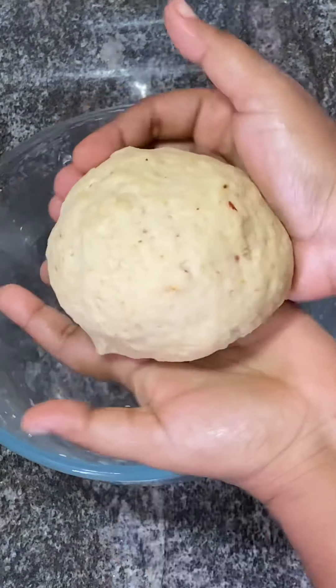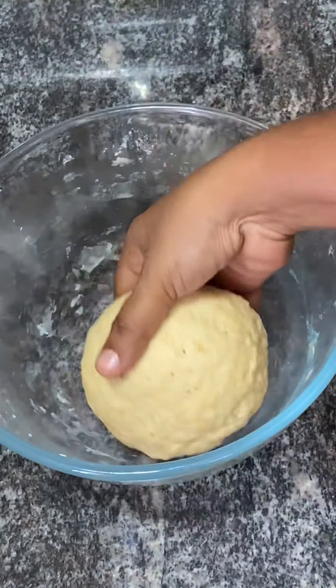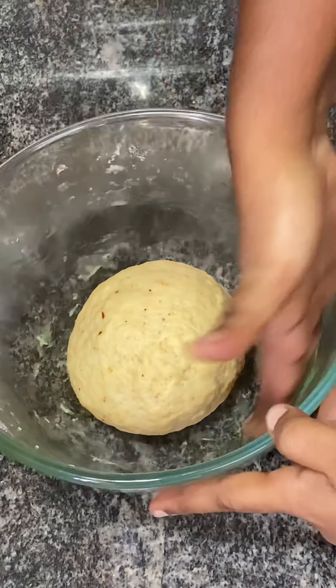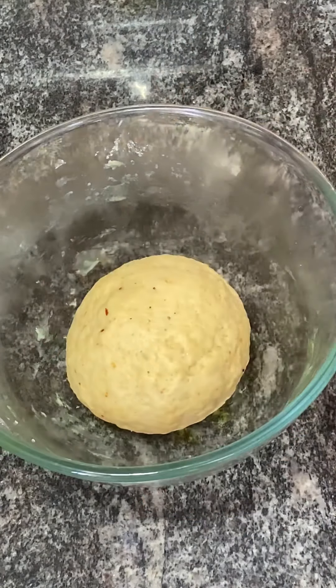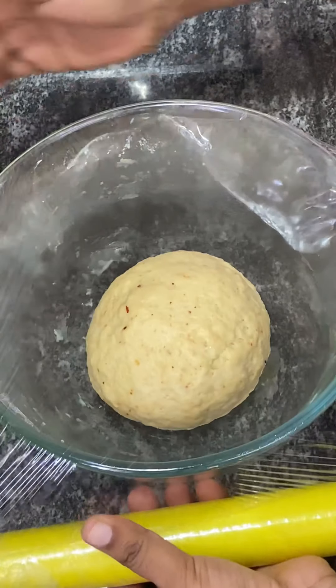We need to spread the dough on the side of a pan. Now we need to let it rest for a moment.